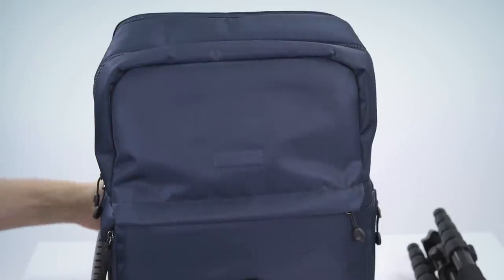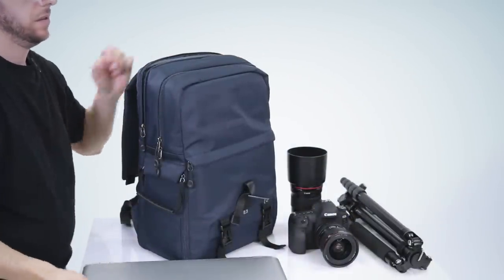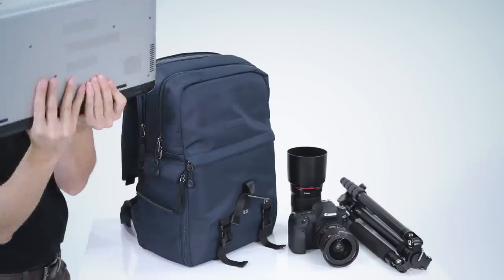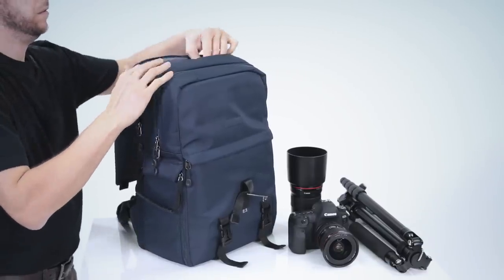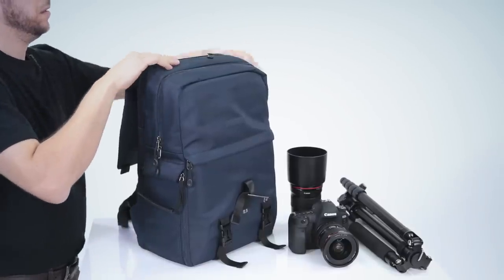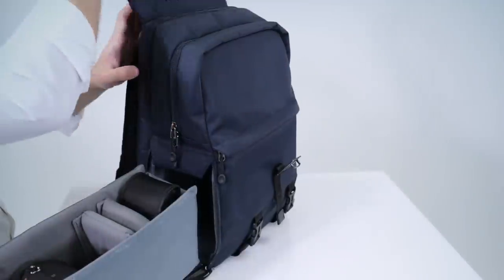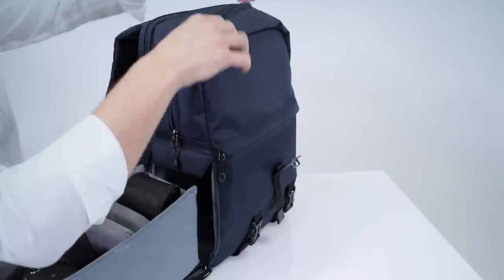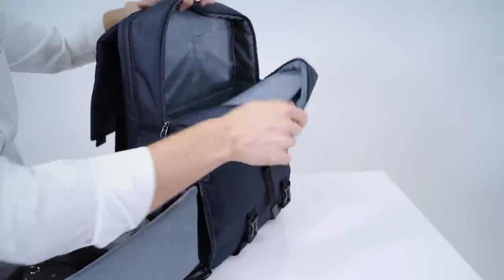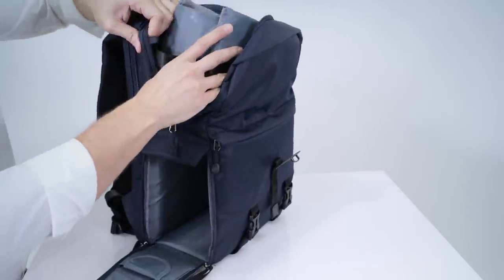The top flap folds over the bag and is secured by a metal buckle — just press to open and you have access to three more compartments. Towards the rear of the bag you have a zippered padded compartment which can hold a laptop up to 17 inches in size. The contoured tabs on all the zippered pulls make this bag easy to open and close in a jiffy. The main compartment is large and can be used to store more camera gear or any other items you want to bring along.